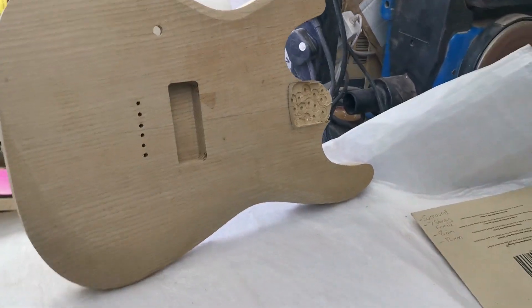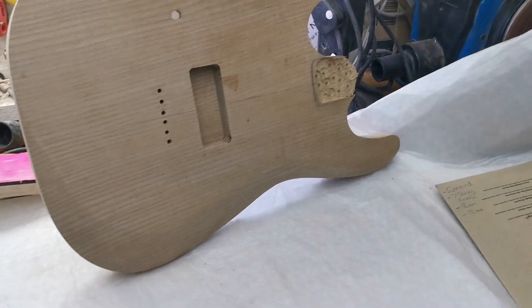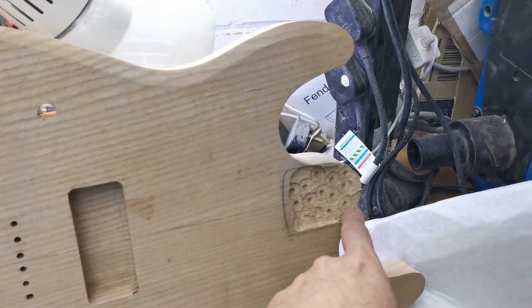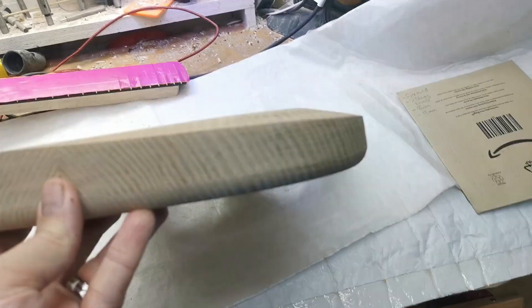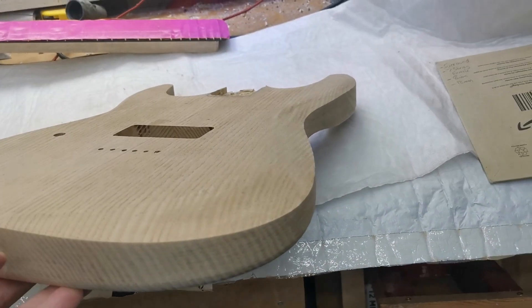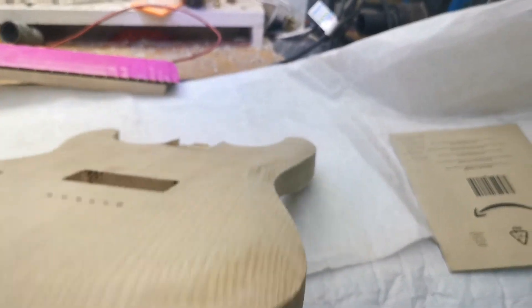My next thought was I would just skim the entire top off. I'd need to replace it with an eight-millimetre top to cover up this booboo. I could expose the bevel part way through — but you're not focusing — and I'd need a 12mm top to account for that.